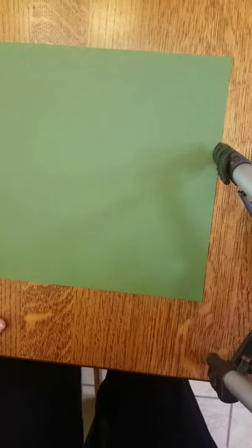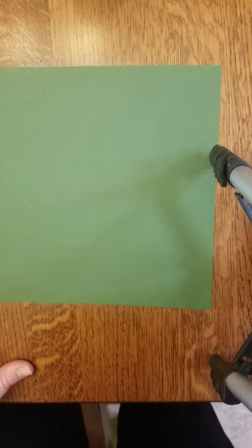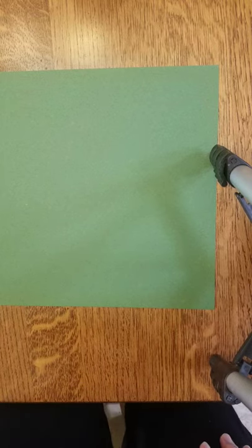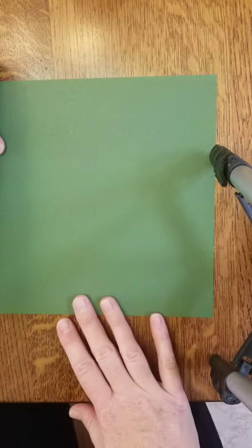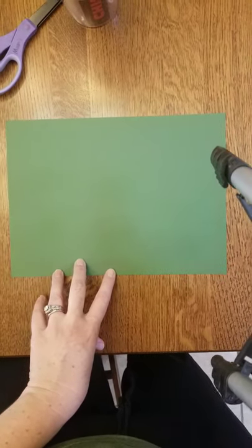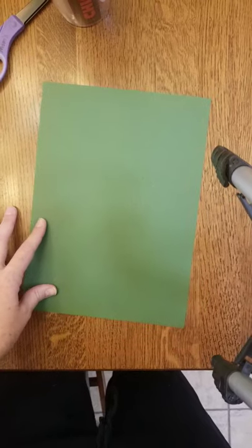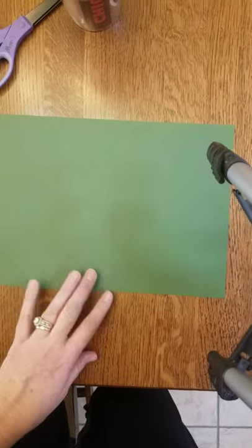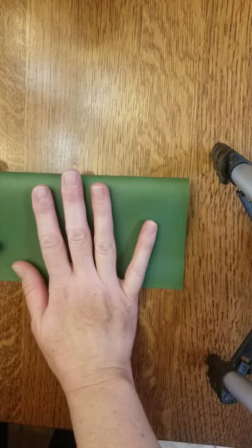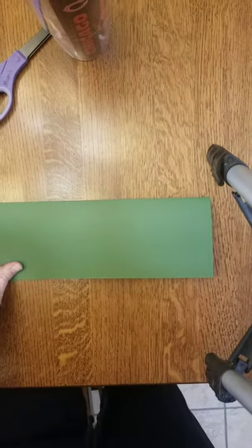Here are the instructions for making that three-dimensional alligator we started last week, so if you'd like to finish this on your own you can follow these instructions. You're going to start with a piece of green construction paper in landscape orientation — not portrait, not tall ways, but wide — and then fold it across going wide. You'll end up with a very long thin rectangle.